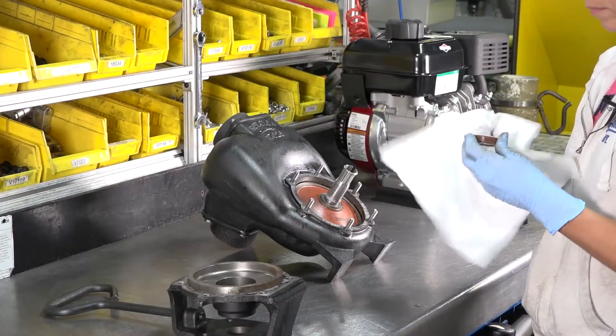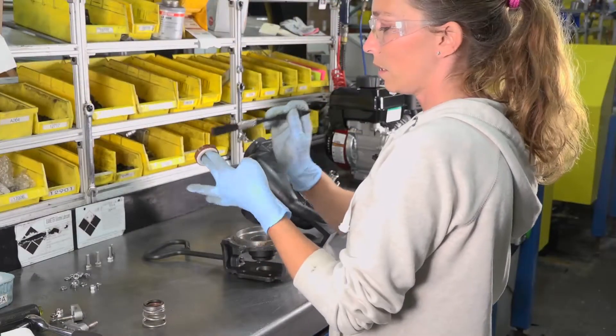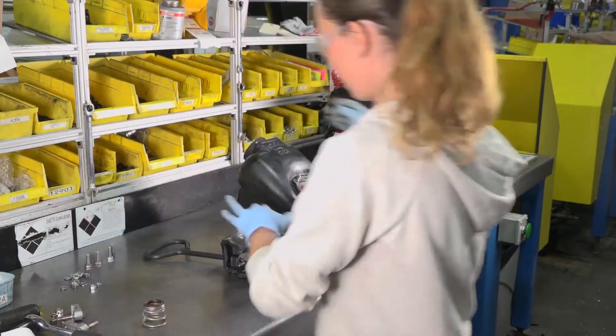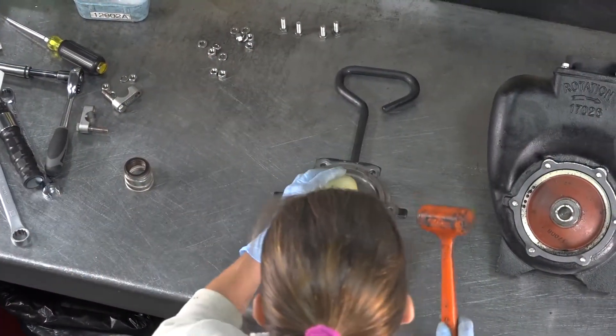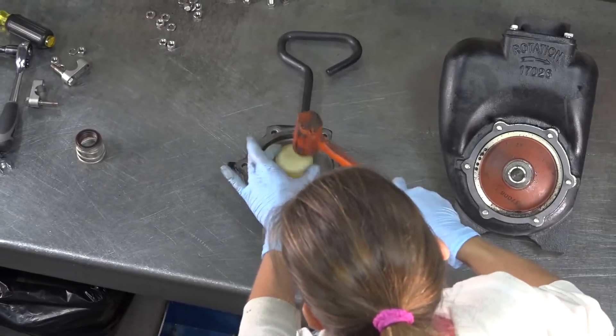Clean the new seals thoroughly and lubricate with liquid silicone. Place the new seals into the adapter. Set the impeller gap to 30 thousandths of an inch.